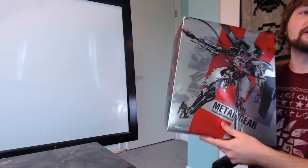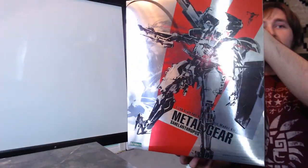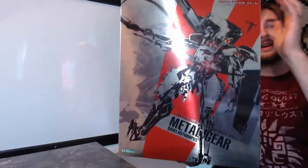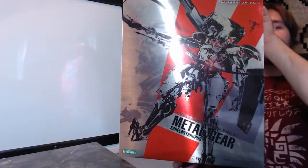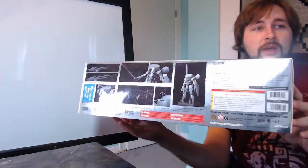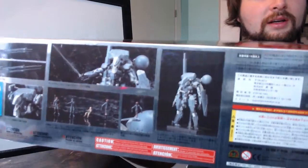We always take a look at the box, and this box, just like the other two, is really cool. This is just typically what the main box looks like. Once again it's very metallic — it's got a big red V for Metal Gear 5 in there. Very cool. 1/100 scale, in case you guys are curious what the scales are for these things.